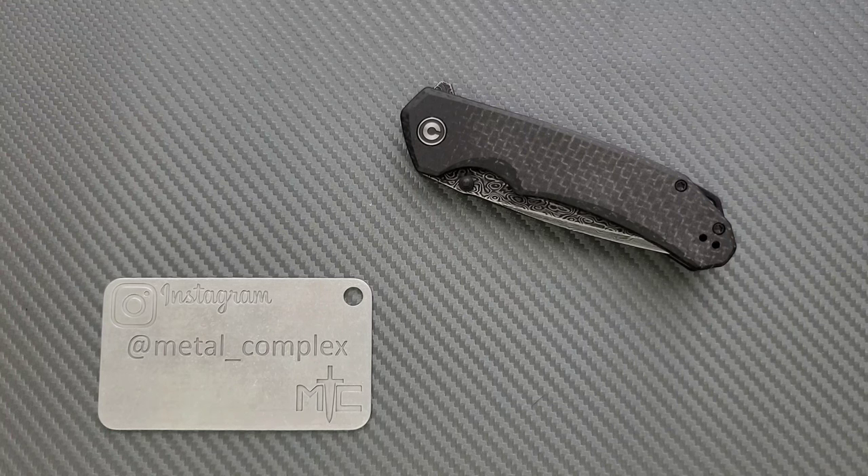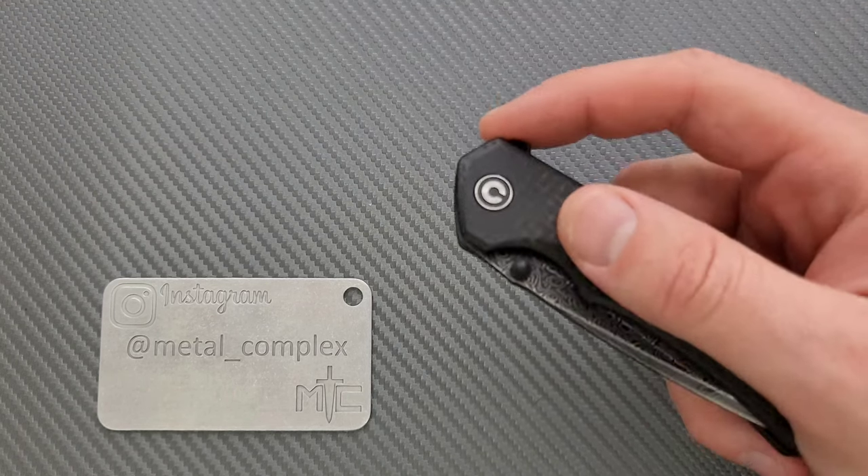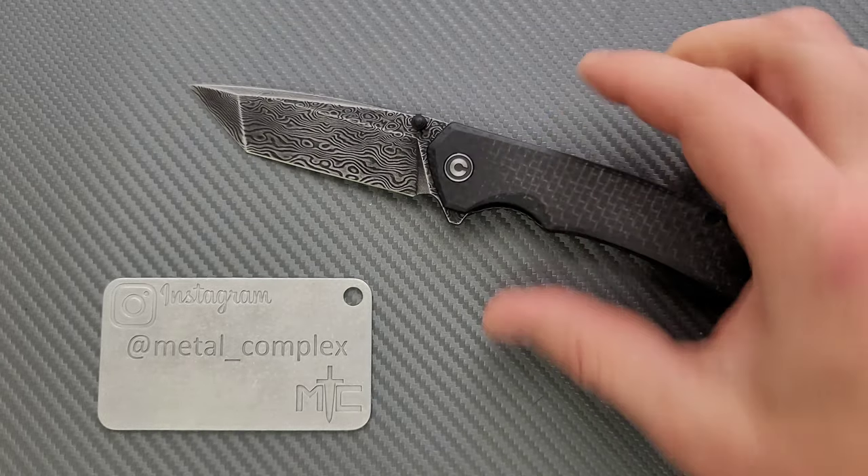What's going on YouTube, Metal Complex here, and today I've got another interesting knife review slash knife overview to show you guys. This is the Civivi Brazen, or at least that's how I'm going to pronounce it.